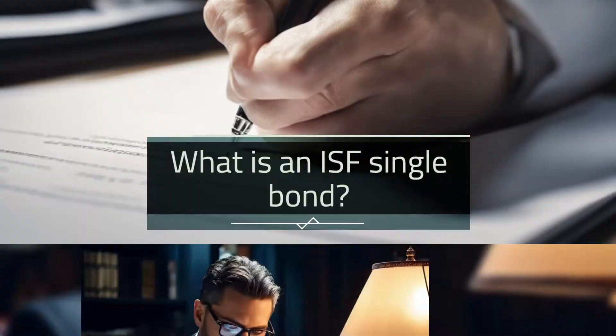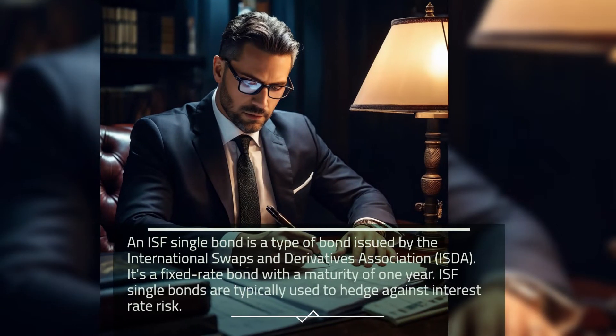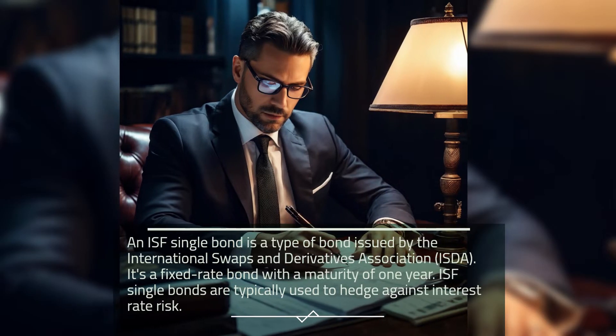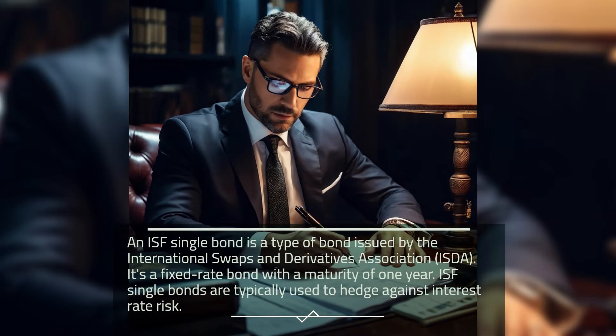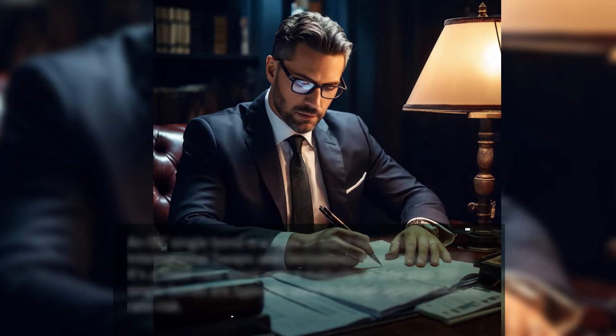What is an ISF Single Bond? An ISF Single Bond is a type of bond issued by the International Swaps and Derivatives Association (ISDA). It's a fixed-rate bond with a maturity of one year. ISF Single Bonds are typically used to hedge against interest rate risk.